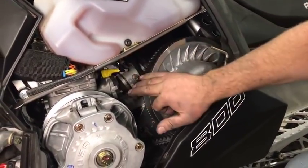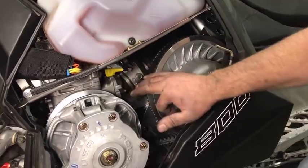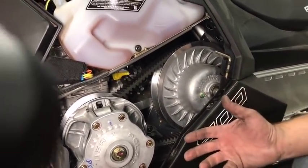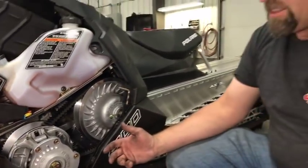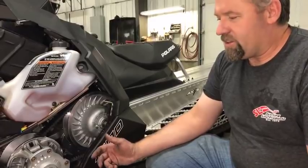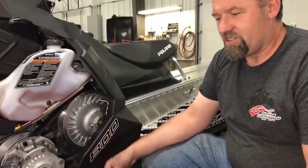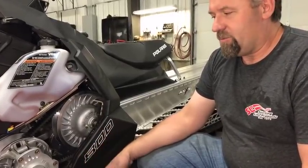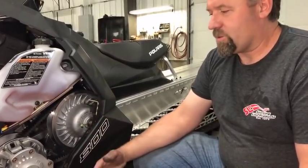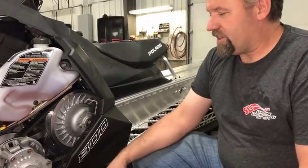You can see we're a lot more than that on our belt deflection on this sled. A good rule of thumb is an inch and a quarter, or get the belt deflection as tight as possible without the drive clutch squeaking on the belt or without the sled trying to take off at idle — that's where you want to be, as tight as you can get it.